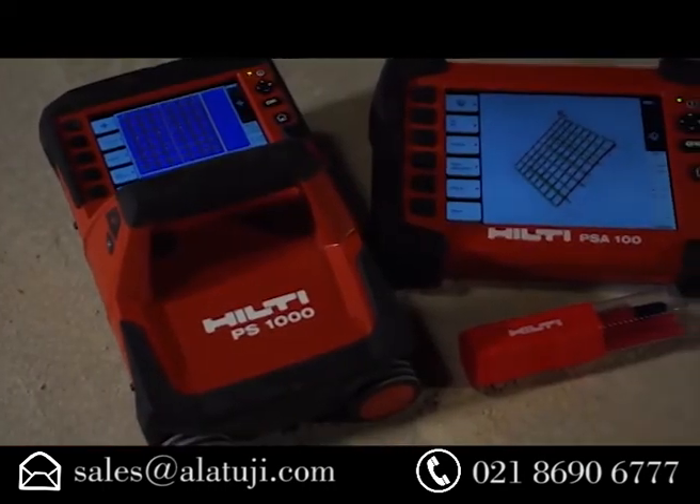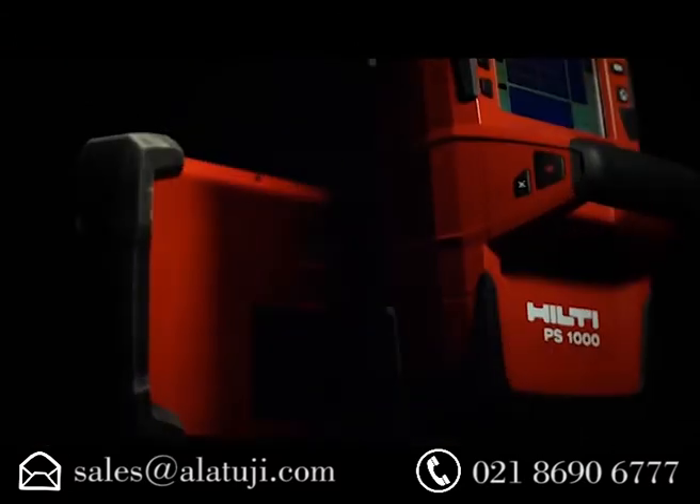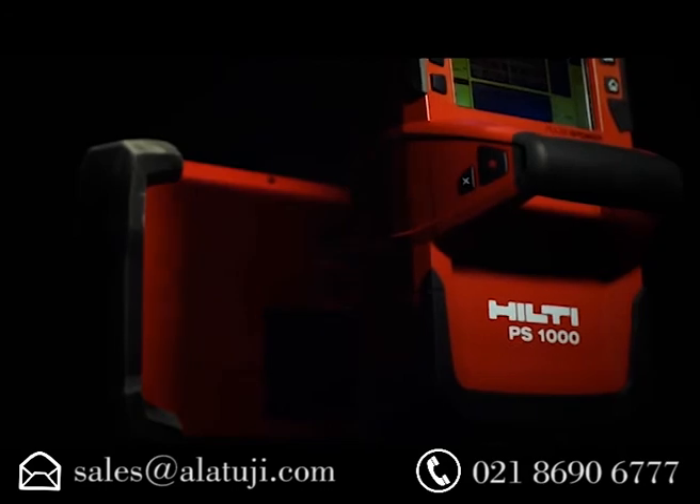The new Hilti PS-1000 X-Scan radar detection system gives you insight to what's inside, taking non-destructive inspection of concrete to another level.